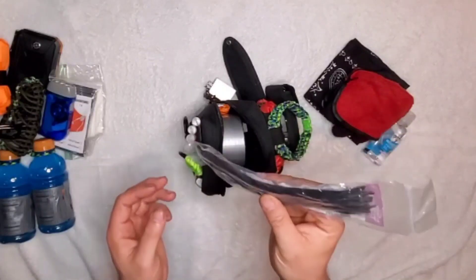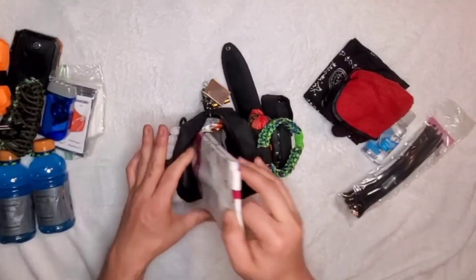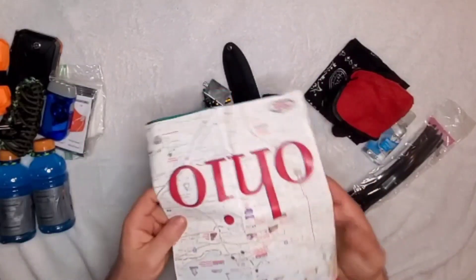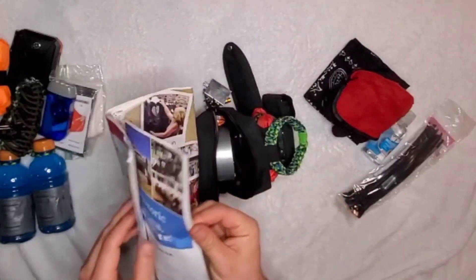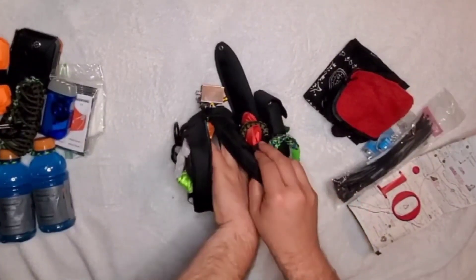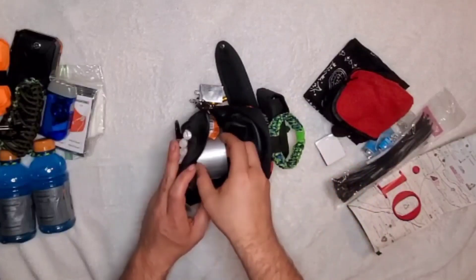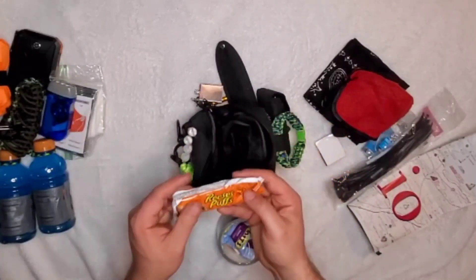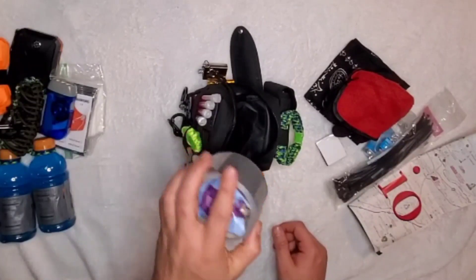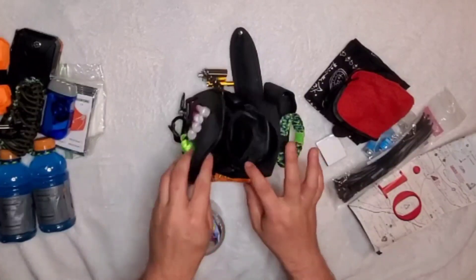Next is a pack of zip ties — always smart to have a couple on you, and I just threw the whole pack in. Because I live in Ohio, I have a full map of Ohio for navigational purposes. There's also a book of matches for redundancy and multiple ways to start a fire. For food, I have peanut butter, a roll of duct tape, fruit snacks, and a box of raisins, trying to utilize as much space as possible.